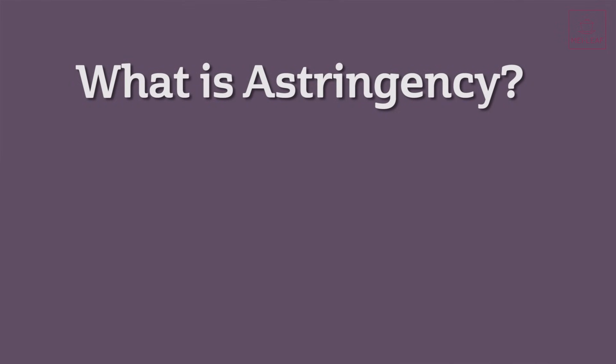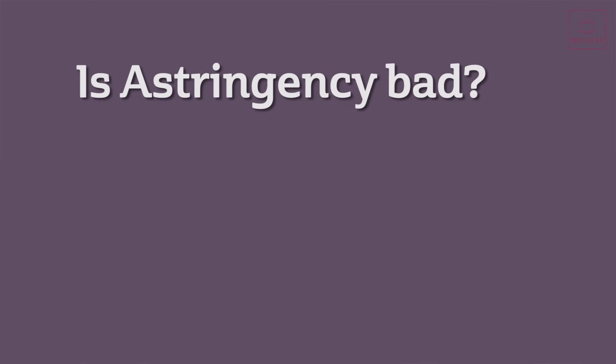Let's begin. First of all, what is astringency? Astringency is often confused with tastes like bitterness, but it is not a taste — it is a physical sensation. It comes from the Latin adstringere, which basically means to bind quickly, and refers to any chemical compound which causes the body tissues to constrict and pull up. In the mouth this is represented by a sensation of dryness and puckering, and is often associated with things like dry red wines, teas, and dark chocolates.